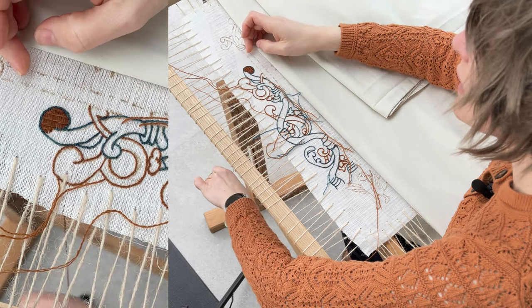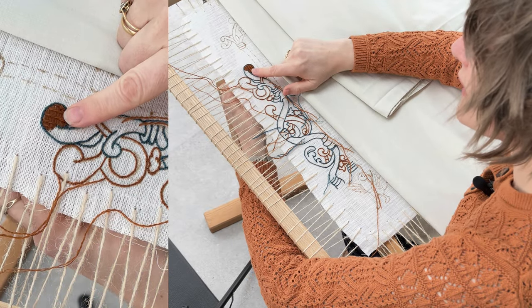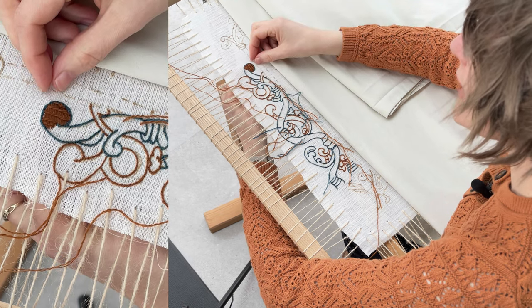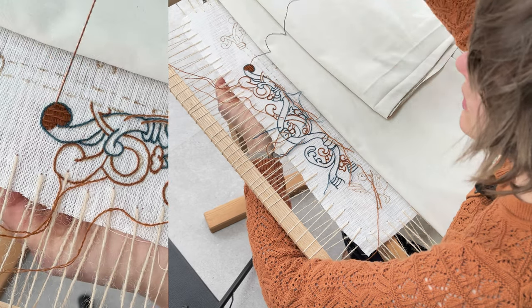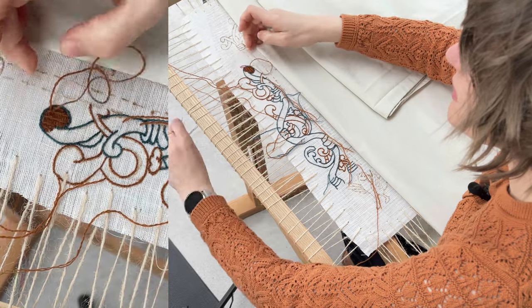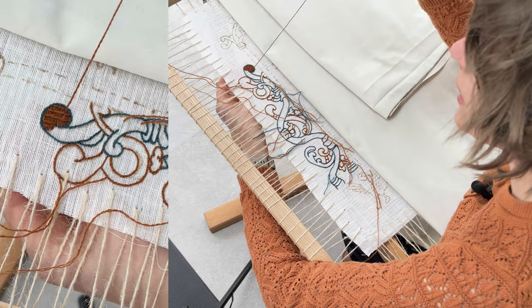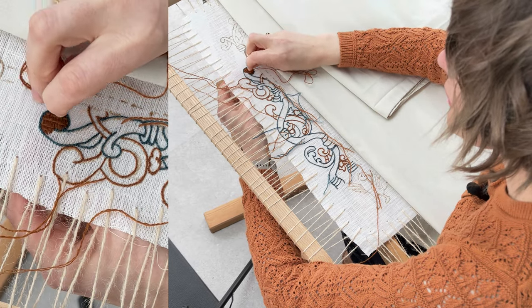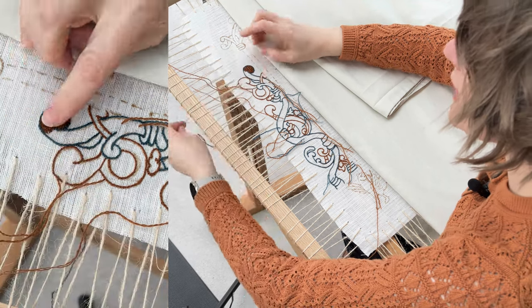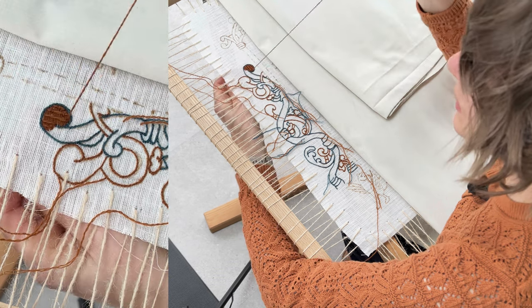The third layer of stitching always goes in the same direction as your base layer — it's like a brick wall, with this filling in the cement in between your bricks. You've got so little thread on the back but it's really effective.